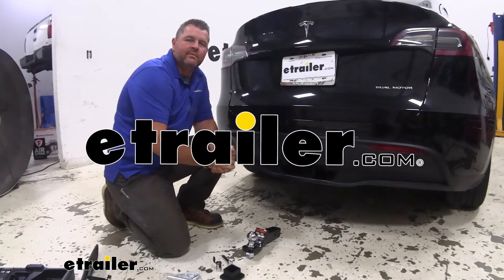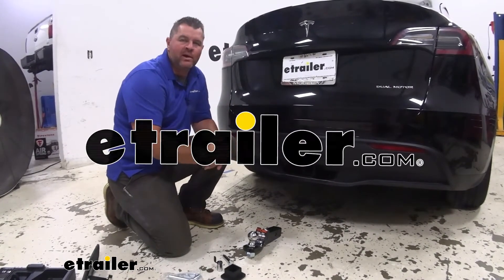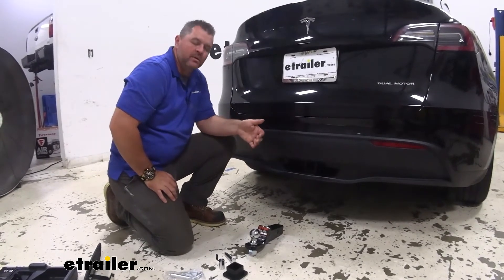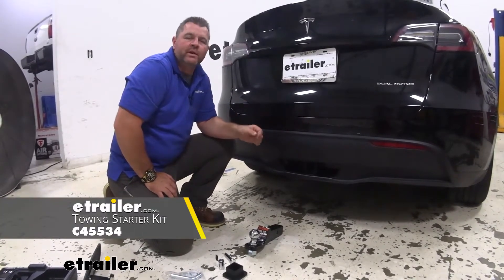Hey everyone, Shane here with E-Trailer.com. Today I have a 2020 Tesla Model Y. It has the Eco Hitch installed on it. We're going to be taking a look at the Curt Towing Starter Kit.